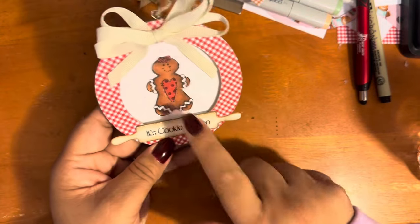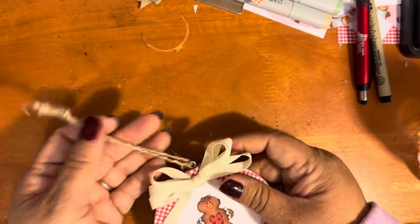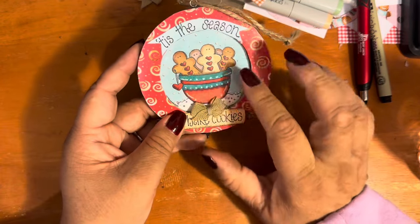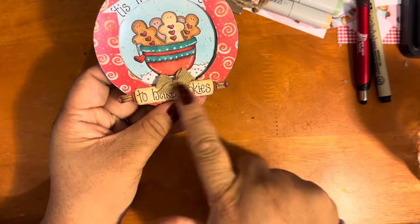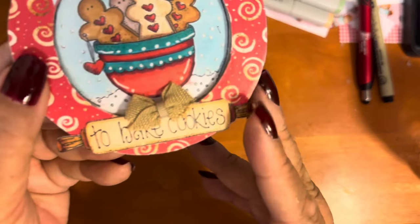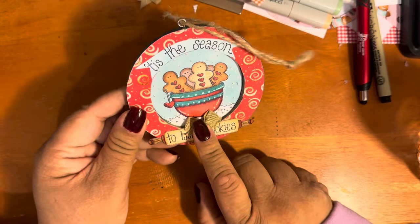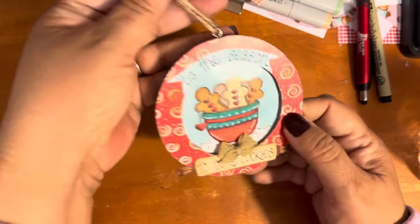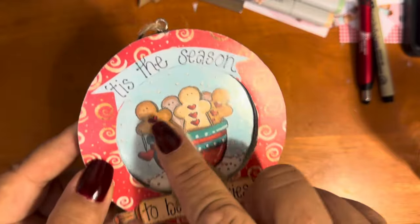This ornament features Diana Markham's gingerbread in a snow globe design. What I did was some masking, then die-cut just that part out without the rest of the snow globe image. I colored it up, added a bow from Hobby Lobby, and combined a few images from Diana's stamp sets to create this. I think it came out so cute. I also used a jelly pen throughout, even for the snow — that might be hard to see — but this was so much fun to make.